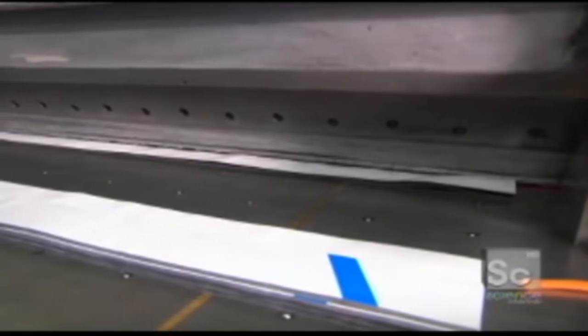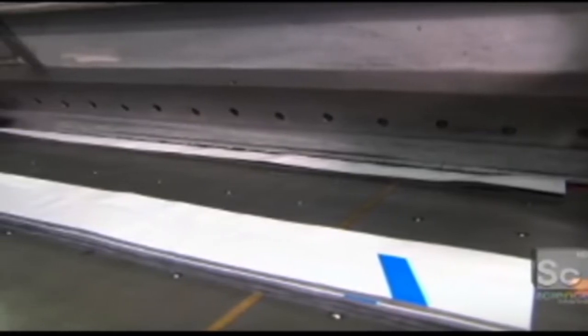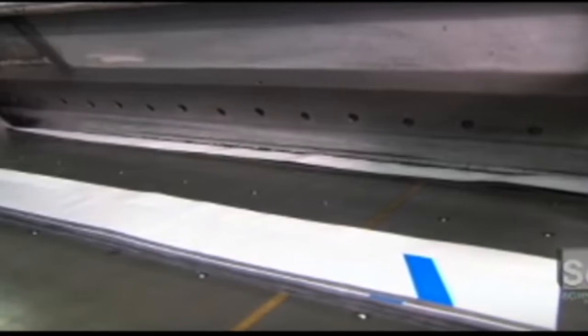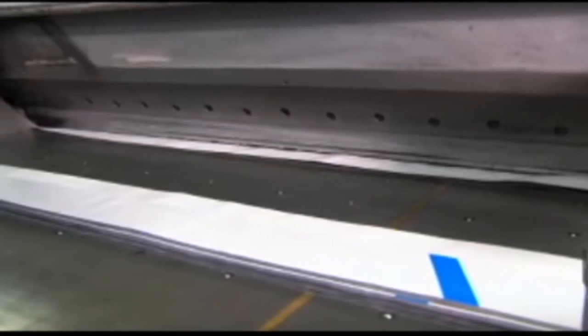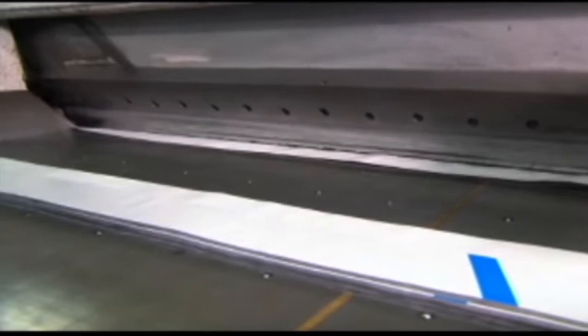After this, the sheets go through a hot roller to be permanently stuck together. After cooling, the machine cuts the sheets into strips the same length as the shaft. These strips are cut so that the fibers run in all directions in order to increase the overall strength of the final shaft.